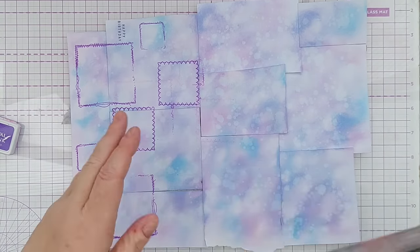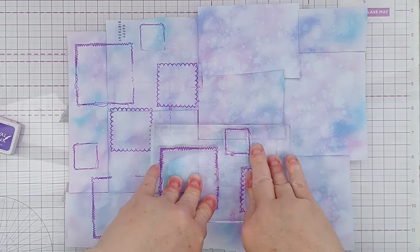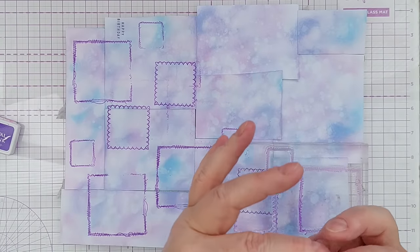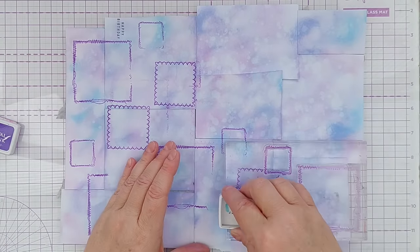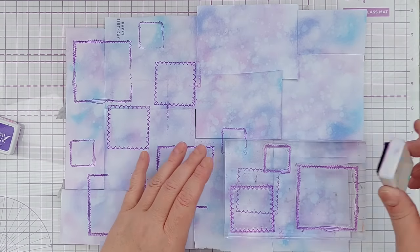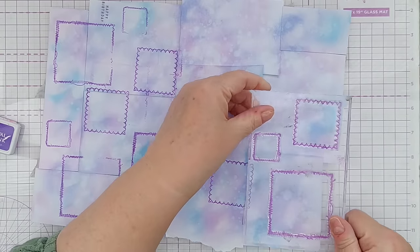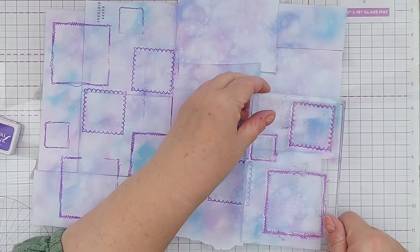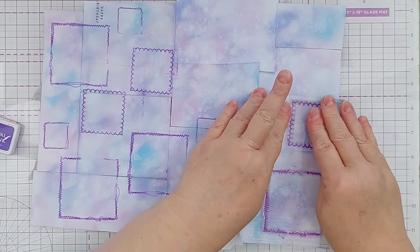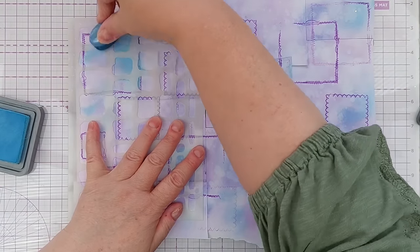I also did some second-generation or ghost stamping — I stamped the stamps once and without re-inking stamped them again, which gives a fainter impression. It doesn't work as well with archival inks because they're pretty good at transferring from stamp to paper the first time, but it does work to some degree. It's also a good way of cleaning off your stamps.